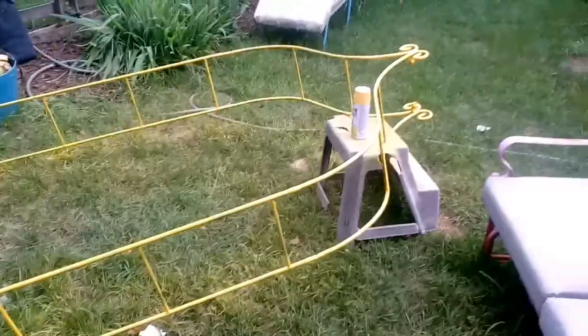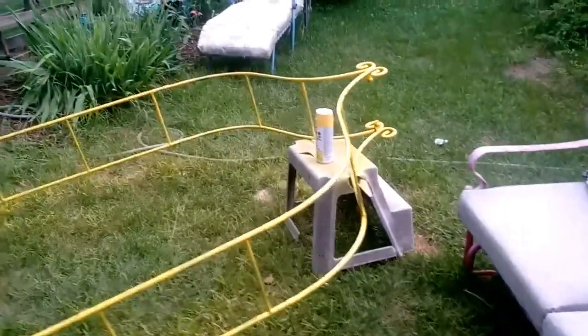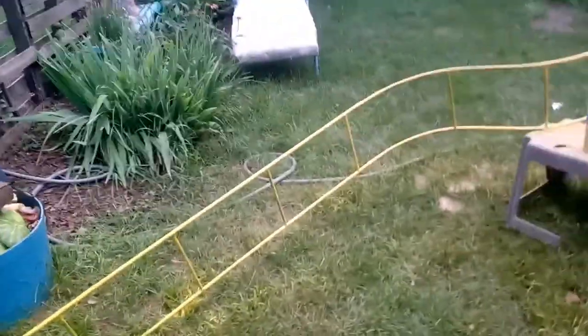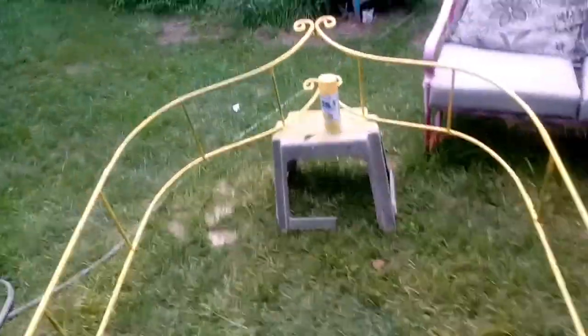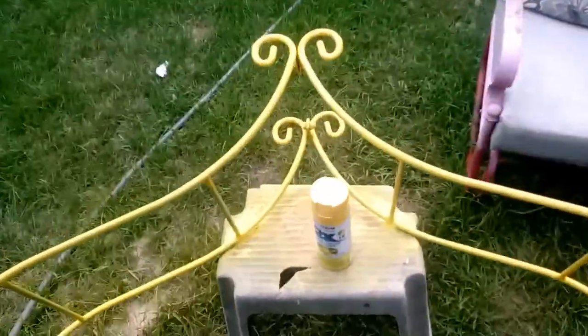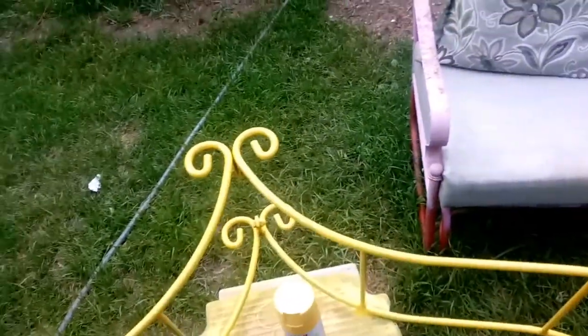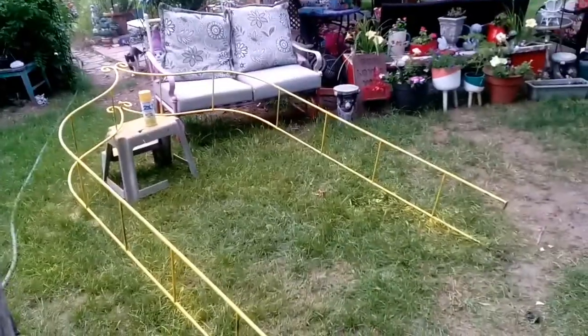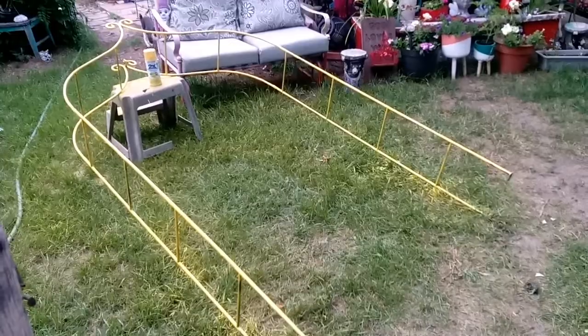I'm gonna spray paint it — this is what it looks like so far. I had two cans of yellow, so I got to flip it over yet and keep doing it, but it's gonna be yellow. Okay Otis, let's go. I'll flip it now, I just have to wait for it to dry.